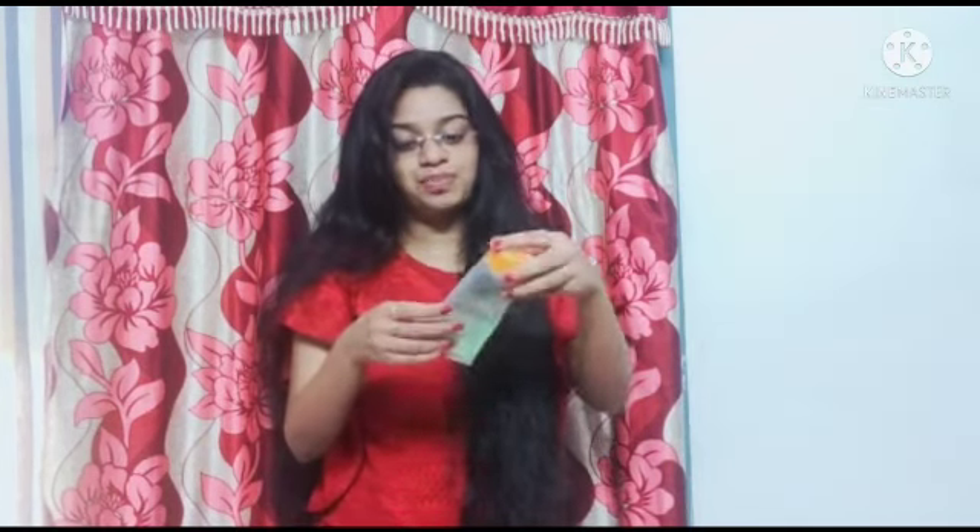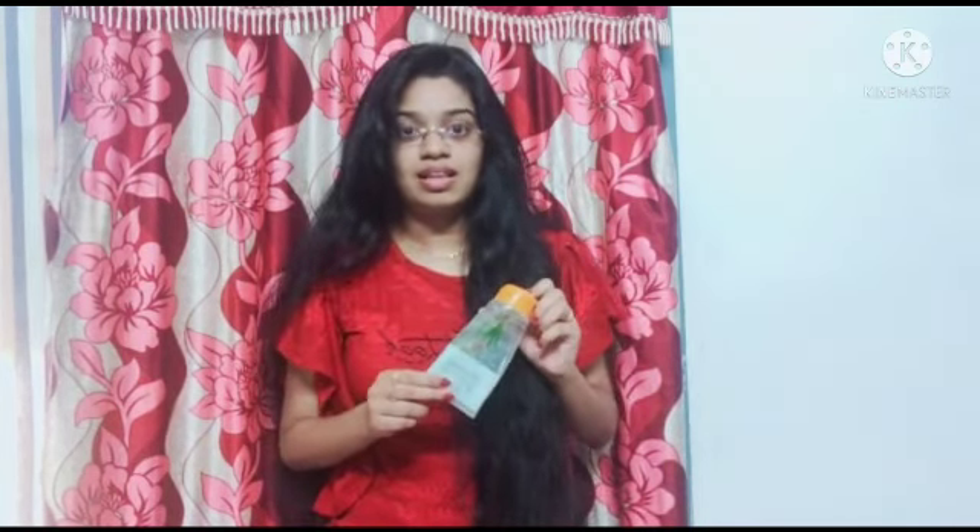Head bath with shampoo. Also use aloe vera gel on the hair for shine and to keep it healthy.